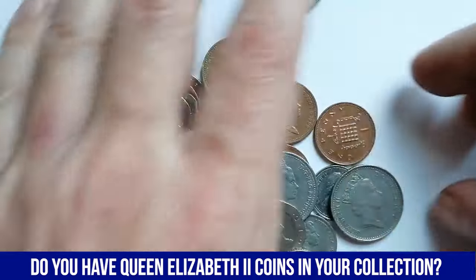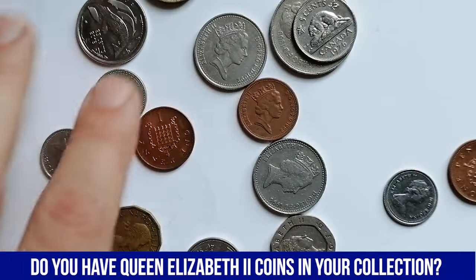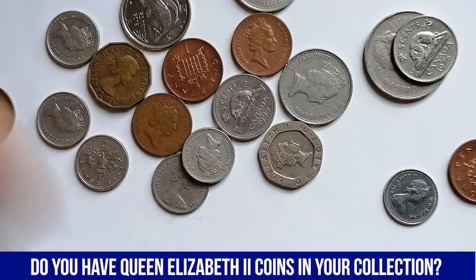As we wrap up today's journey through my collection of Elizabeth II coins, I hope you've enjoyed exploring the history, designs, and unique features that make these coins so fascinating. Take care.